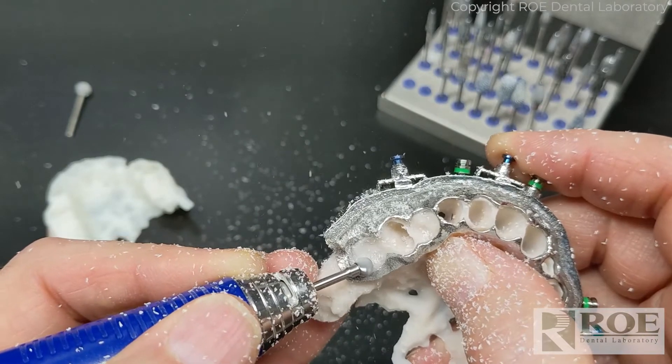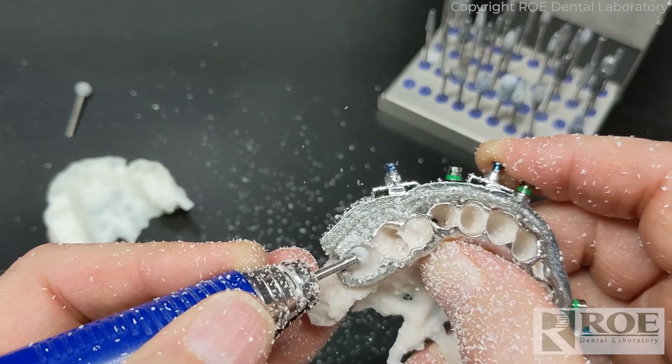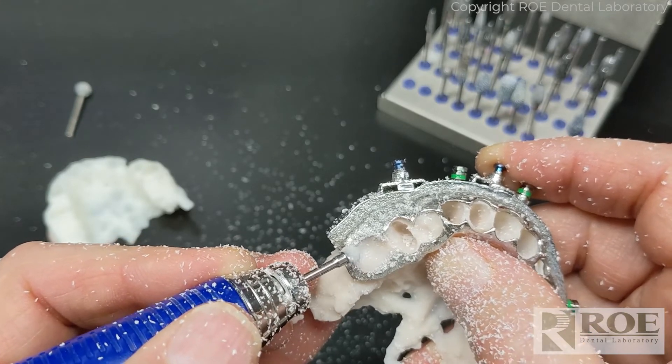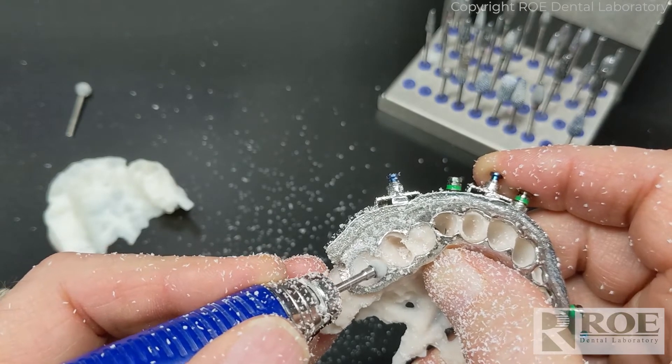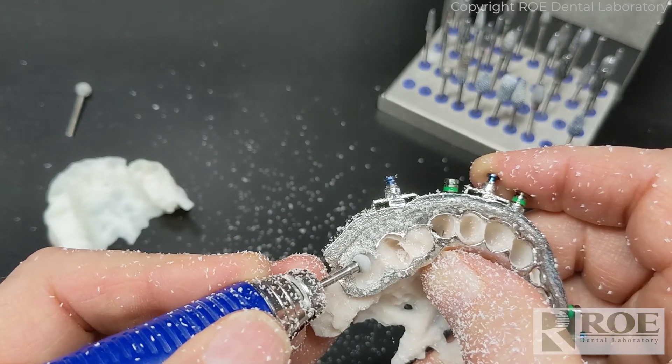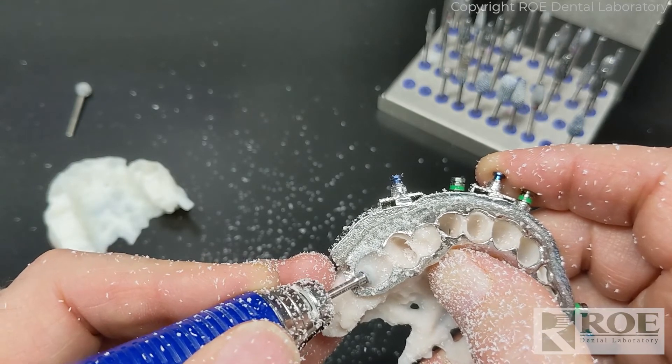The gums will form over that area, but when it comes time to put the bridge in you'll have an ovation there that you can set the pontic down into. We relieve this to the outline of the footprint of the tooth that you can see here in the metal, which has been made to the prosthetic we've created.